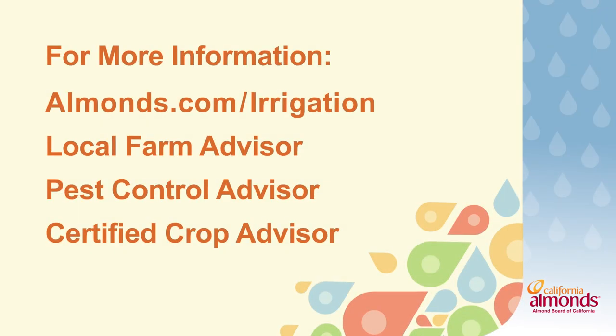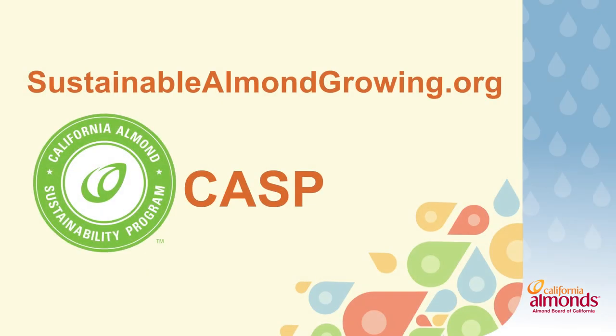If you have any questions, please reach out to the Almond Board of California, your local farm advisor, or your pest control advisor to help you through this process. Don't forget to log in to sustainablealmondgrowing.org and create your own free irrigation schedule for the season.